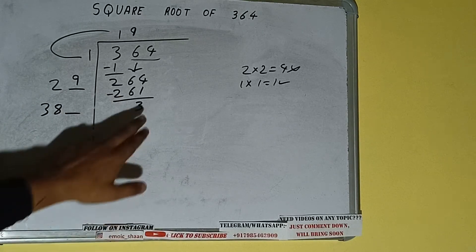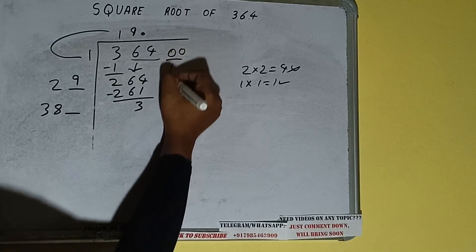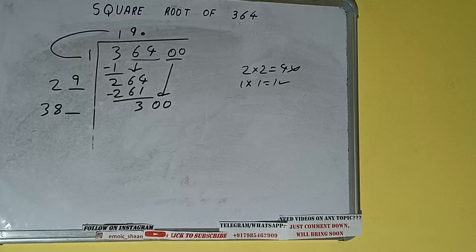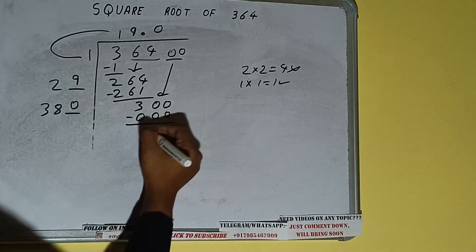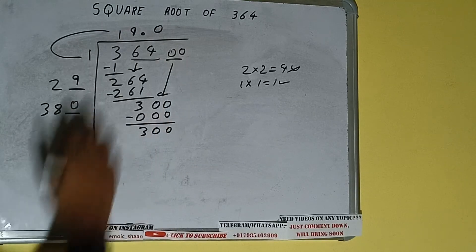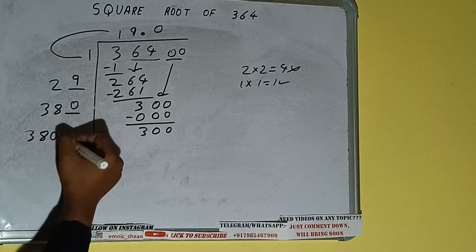29 into 9 — add both: 29 plus 9 will be 38, with one digit extra. This number we need to make bigger, but we don't have more pairs, so we'll put a decimal. Once we put the decimal we can bring a pair of zeros down — it will be 300. We write 0 here and 0 here; subtract — it will remain 300. 380 into 0.